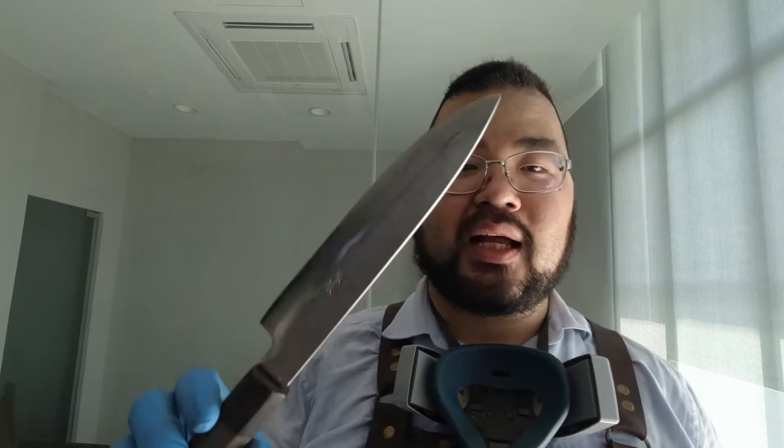Hey guys, this is Lo and today I've got a very nice Japanese knife here with me. Now I don't usually narrate what's happening with the knives — I just do a cutting video to demonstrate the knife is indeed sharp as a performance test — but this particular job was a little bit different and I think it warrants a bit of narration and background story.